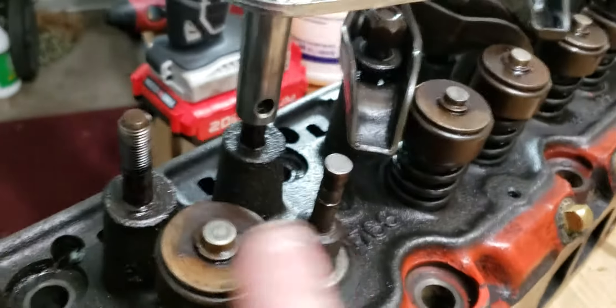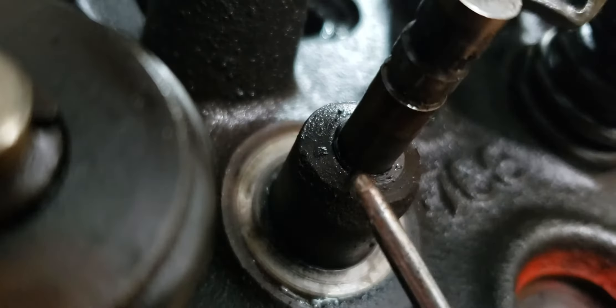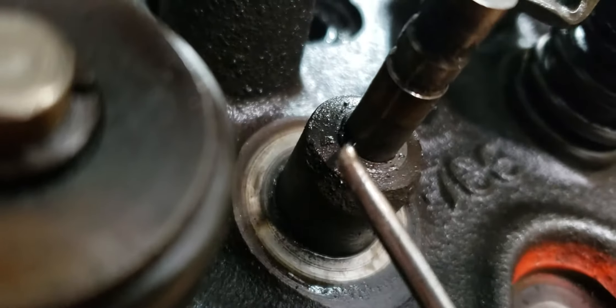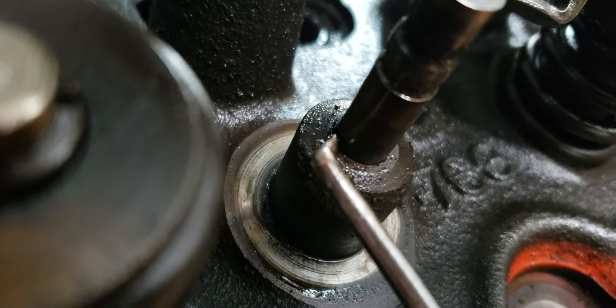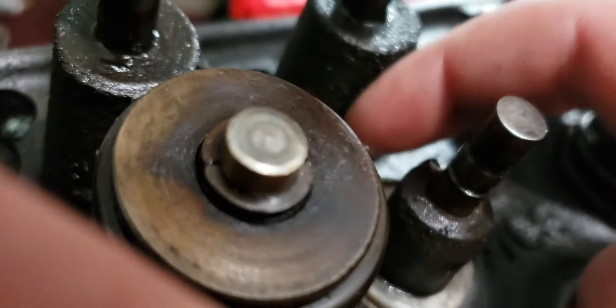That was on one of these other valves. I'll show you on this one — there's a sliver, look at that. Heard it move. Another sliver.